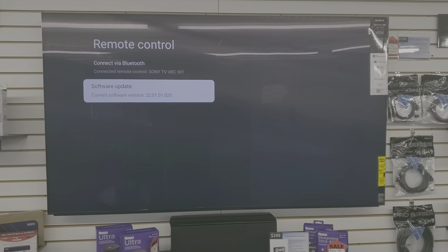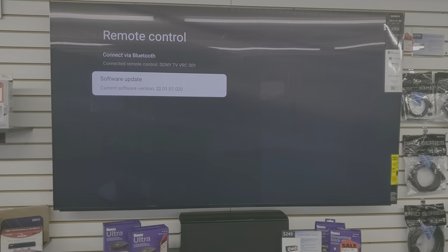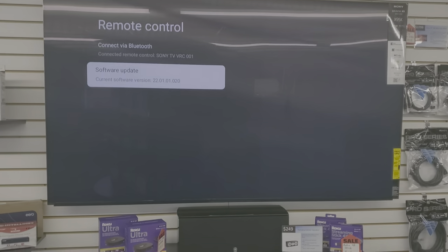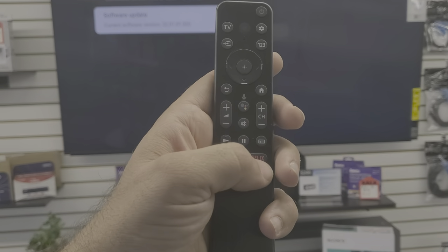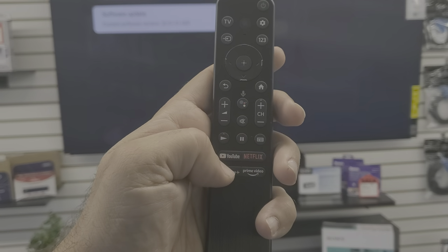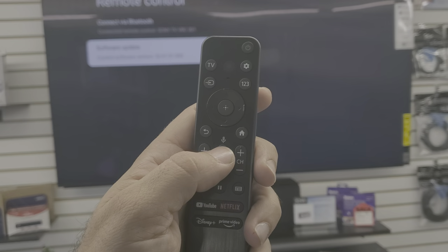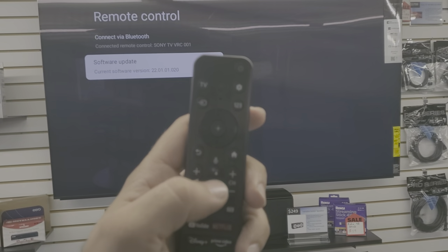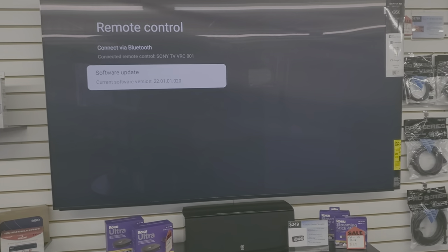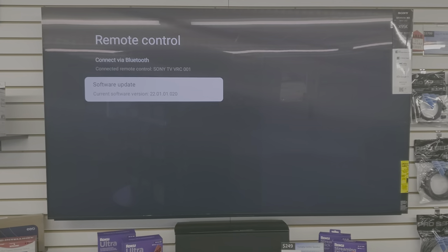Just to recap: connecting these remote controls via Bluetooth to your television is primarily so the microphone works — so you can talk to the TV. Either way, the app shortcut buttons work whether or not the remote is connected via Bluetooth. But if you want to use voice search in any app, you do need to connect via Bluetooth. Matt, FisherElectronics.net — subscribe, throw any comments down below, and I'll see you at the next one.